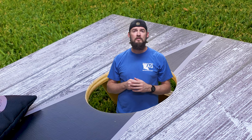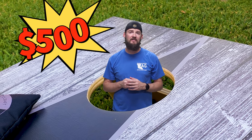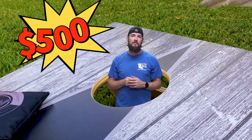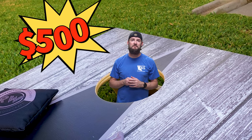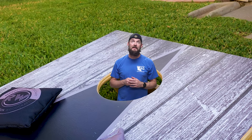You decide you want to go get some pro-level boards that you've seen them using on TV, only to find out they're over $500 not including the bags. Well, I built my own premium cornhole boards complete with vinyl wraps and custom bags for half the price. Check out this video to see how I did it.